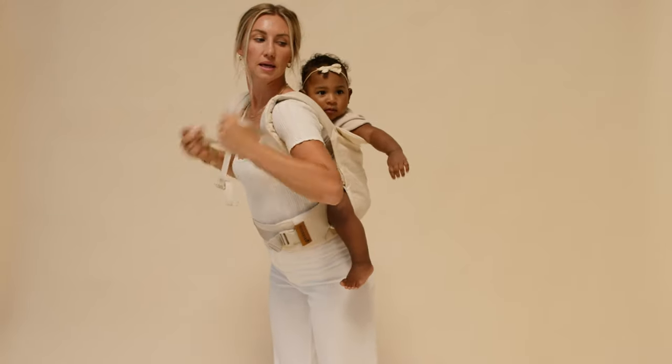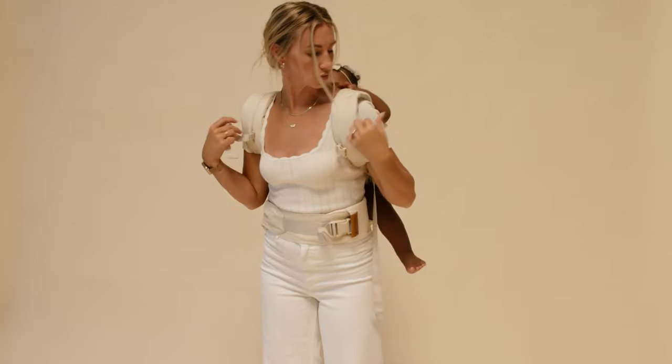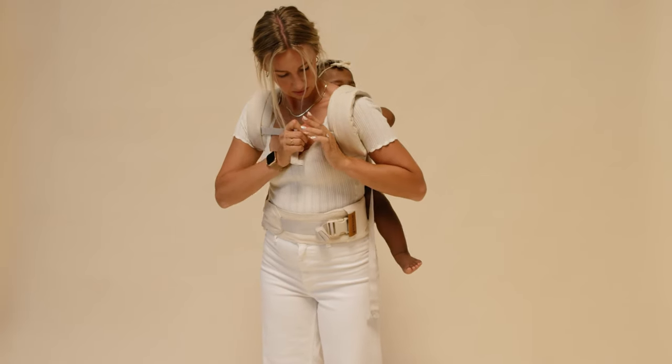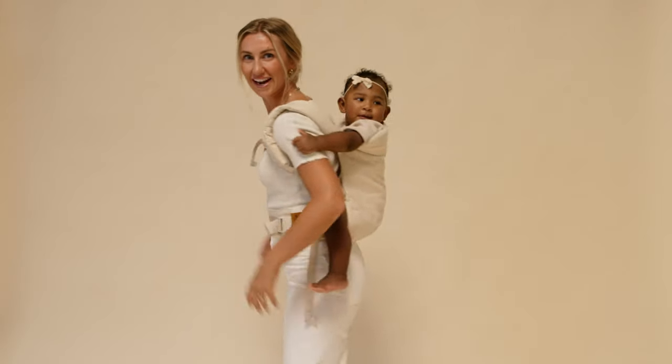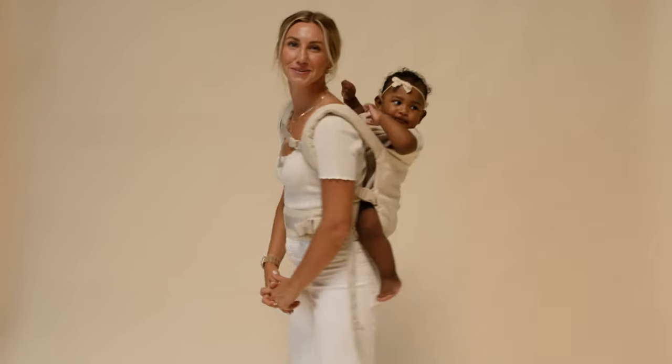I'm going to find both of the straps and pull them up so she's nice and high and tight in the carrier. Then I'm going to grab the chest clip just to make sure the straps do not slide off my shoulders for safety, and clip it in. With a back carry, you want to make sure that baby is high and tight, all the buckles are secure. If you have any questions, feel free to reach out at hello at wildbird dot com.